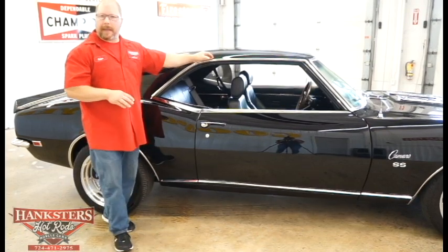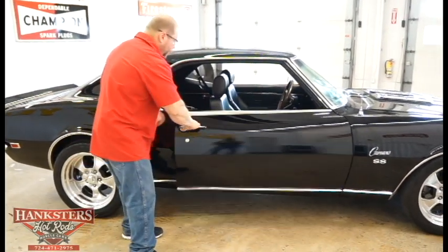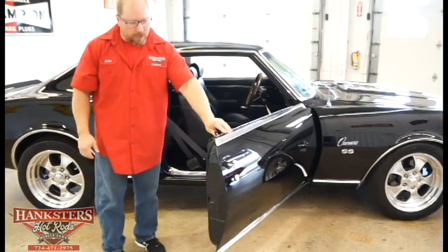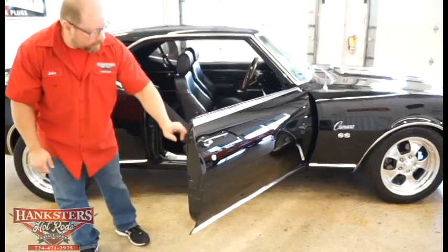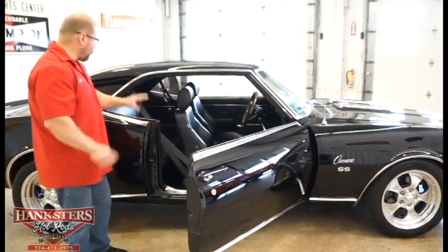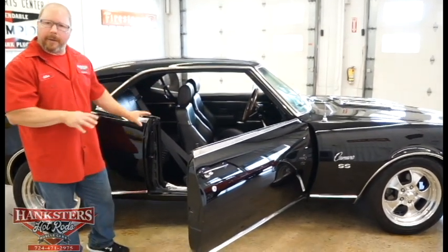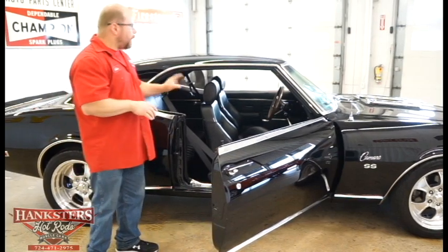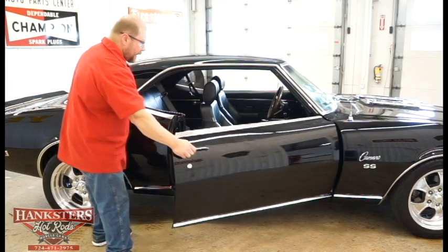This side looks just as good as the driver's side — no cracks in the paint up through the rain gutter. Popping the passenger door open: bump stops on both top and bottom, door seal looks good the whole way around. Door panels, upholstery, carpeting, and dash all look great. We'll come back here a little later for a closer look at the inside.